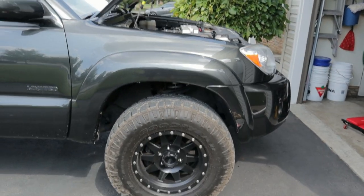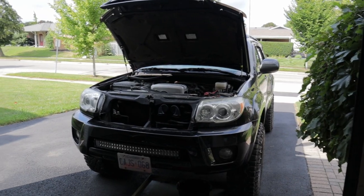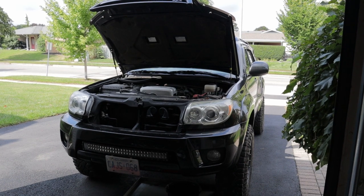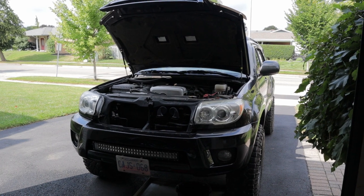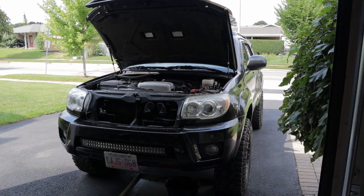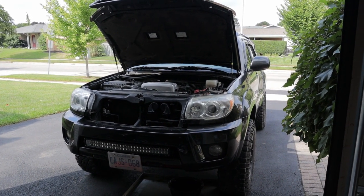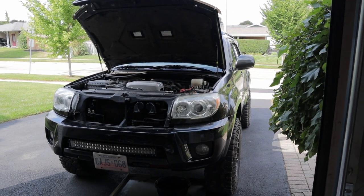Pretty much everything else is going to be detailing related. Funny thing is when it comes to working on and detailing my own vehicles, I'm either on one end of the spectrum or the extreme other — I'll either cut corners and skip things, or I crank it all the way up to 11 out of 10 and just go crazy. And I think on this one we're gonna go all out and do an epic FJ4Runner detailing series.